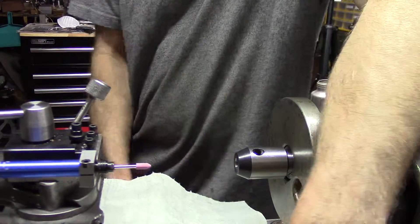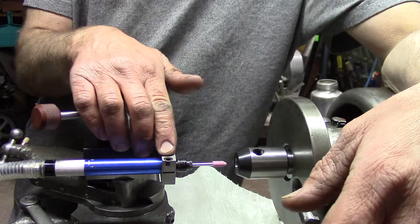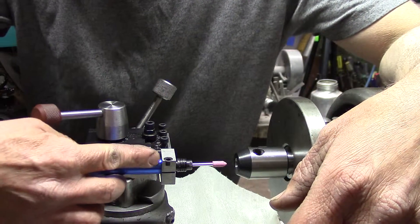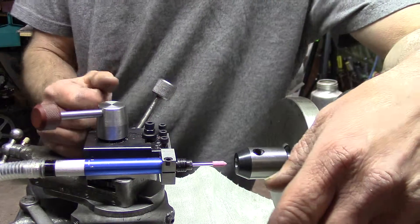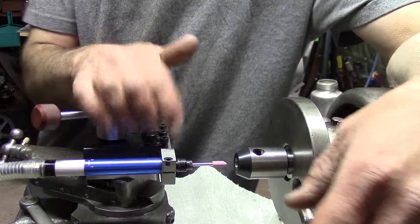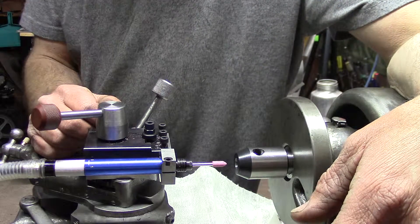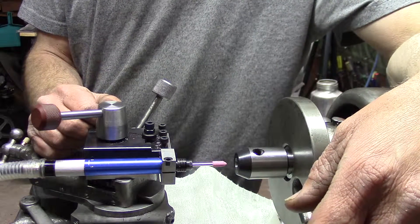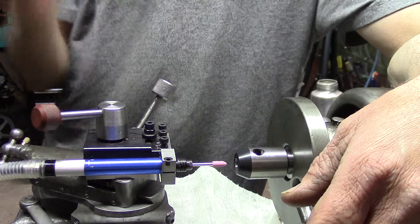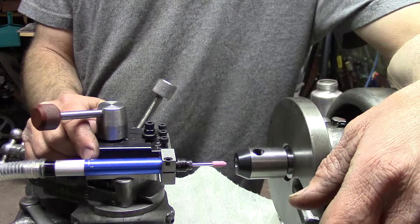It took me about 20 minutes to make that. I did miss on the hole, eyeballing it — I made the hole a little too close to the front of the unit, so I'll probably make another one. But it's been very handy so far and it's already paid for itself in the small jobs I've done with it, and I really like it. Now whether it will last very long I don't know — a Dremel model might be better, or something with a bigger grinder — but so far so good.